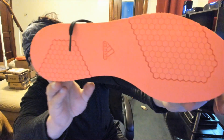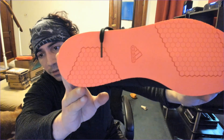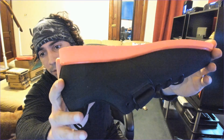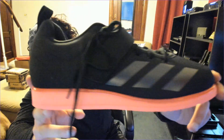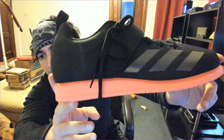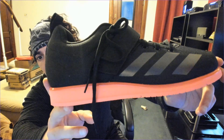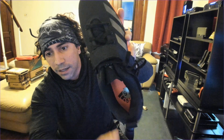All right, there you go. Can't wait to try these out. I'll probably do some — well, I did squats yesterday, but I'll do some deadlifts today. See how my back is feeling. So there's that. And these are nine and a half — you can see that.